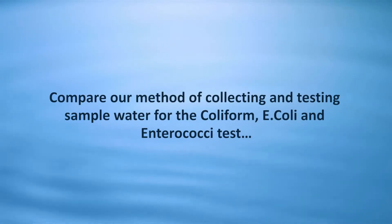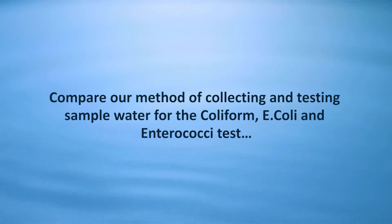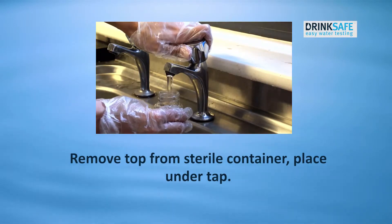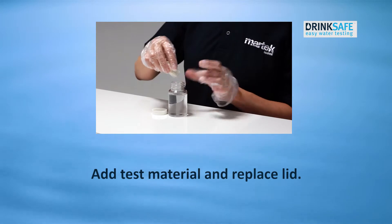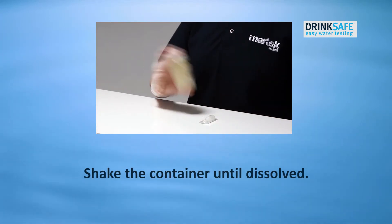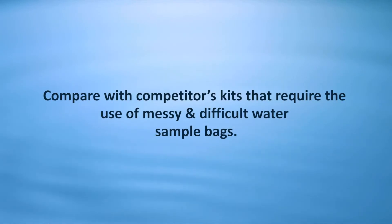Compare our method of collecting and testing sample water for the coliform, E. coli, and enterococci test. Remove the top from the sterile container, place under the tap, add the test material, replace the lid, and shake the container until dissolved.